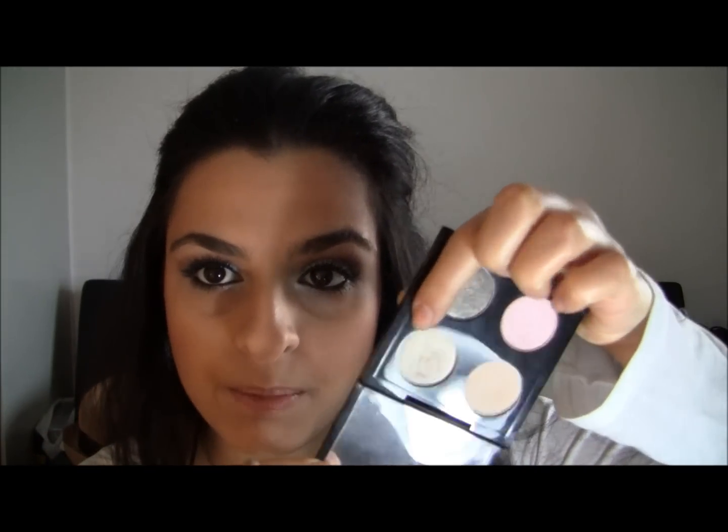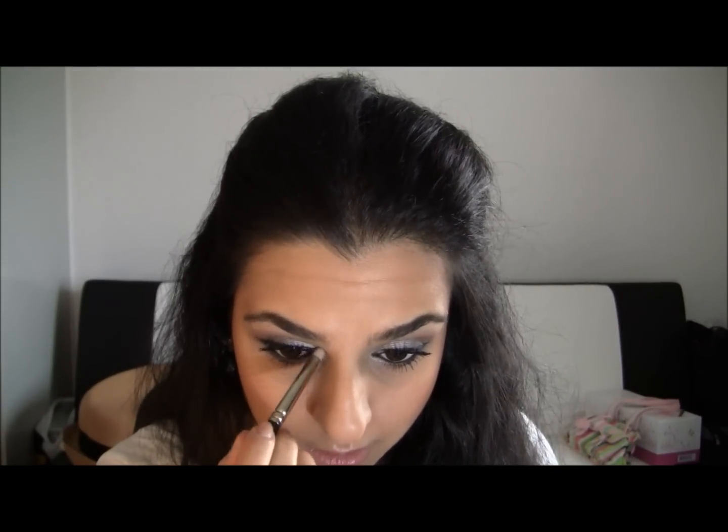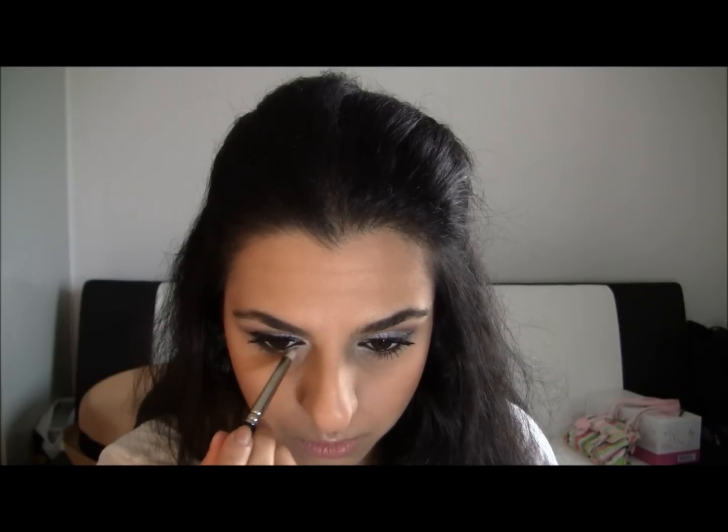This is the finished look — I hope that you enjoyed it, I really, really do like it and the eyes are really simple to do. I actually forgot one thing: on this eye I have a bit of gold, so I'm gonna take the color Retrospect by MAC and a pencil brush and just run it right here, just to give me a bit of gold warmth to my eyes.